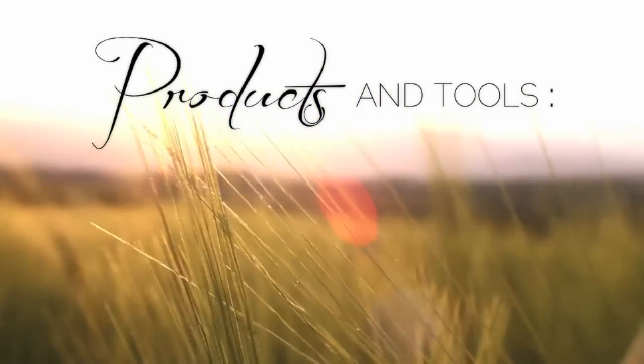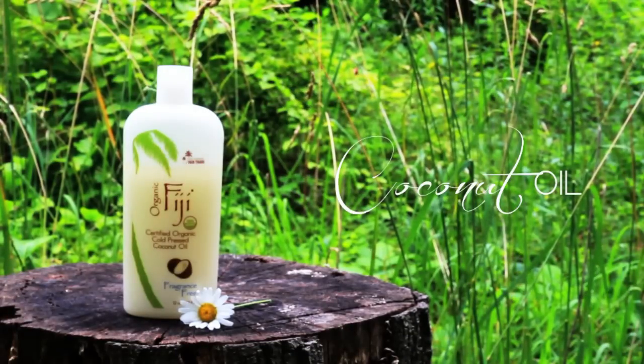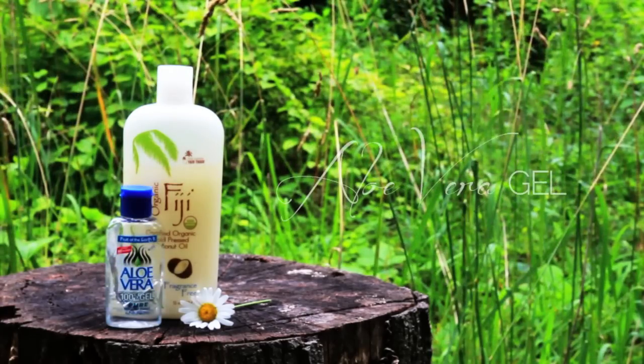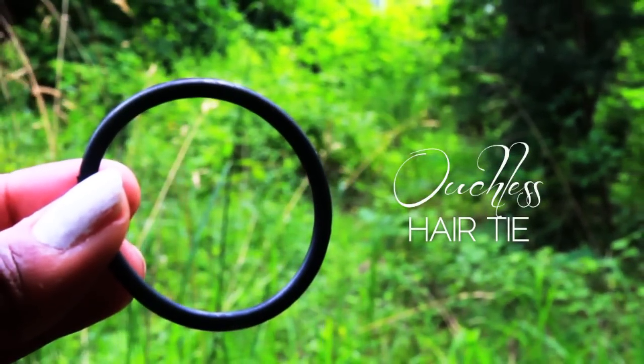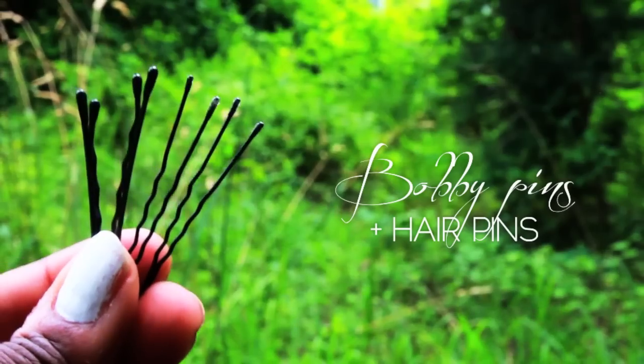Let's begin with what you need. Since this chignon is a protective style, I like to use lighter products, like coconut oil and aloe vera gel. To secure the style, you'll need one ouchless hair tie, as well as a selection of bobby pins and hair pins.